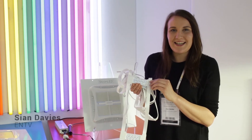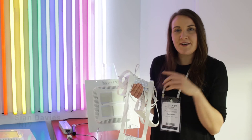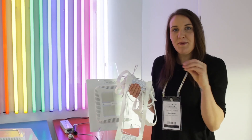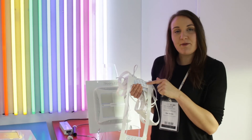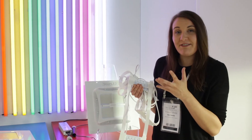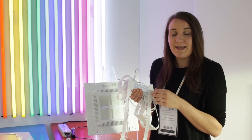I'm here on the Sloan LED stand looking at their brand new retrofit solution for totem poles. Previously with a totem pole you would have had tube lighting, but what they can do with this is take the tube out and simply replace it with these LEDs. These actually require zero maintenance and can also reduce your energy consumption by 70 to 80 percent.